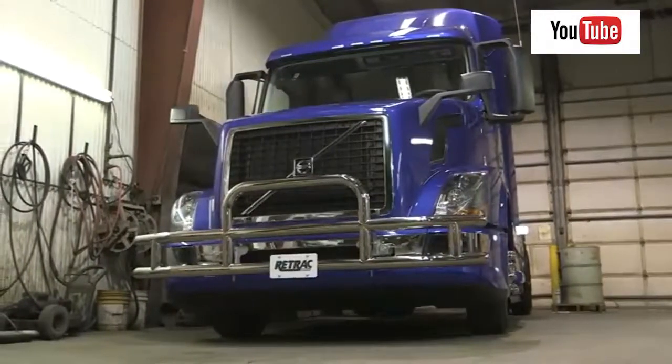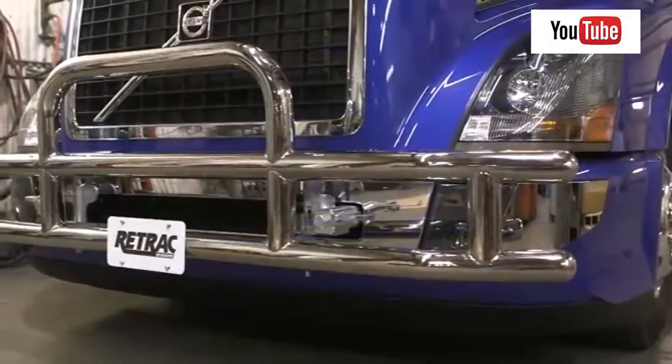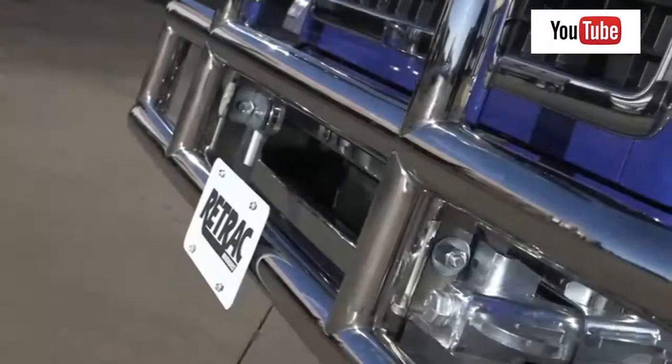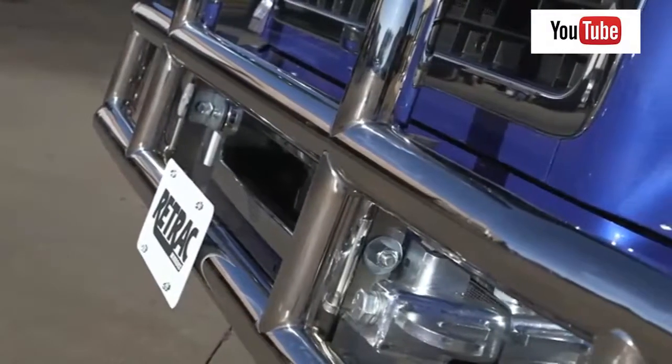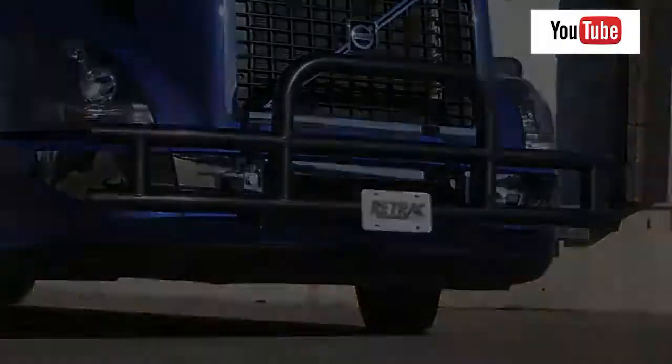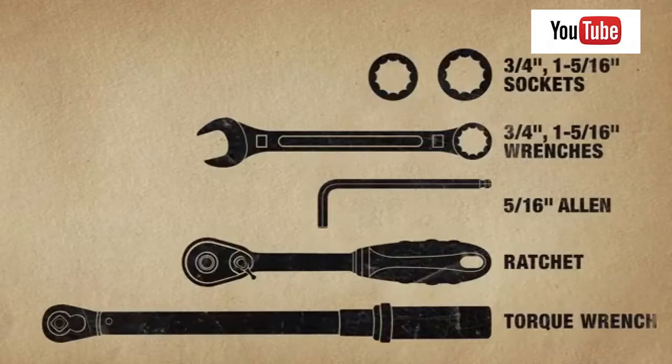We are installing on a 2016 Volvo VN, however the steps shown are representative for other makes and models. This grill guard is available in a high polish stainless steel or a textured black powder coat finish. Make sure you have the tools needed to complete this installation. Some sizes may vary depending on the vehicle.